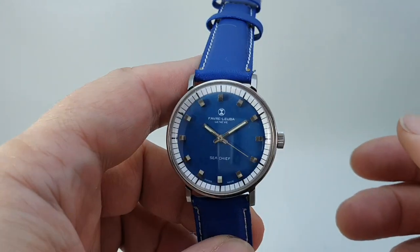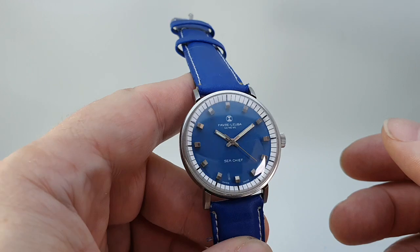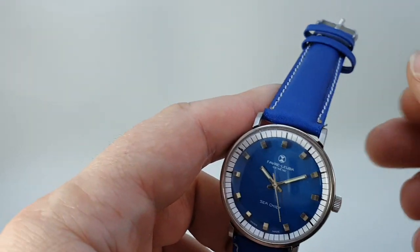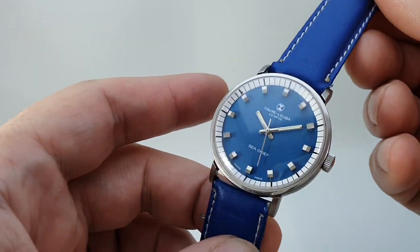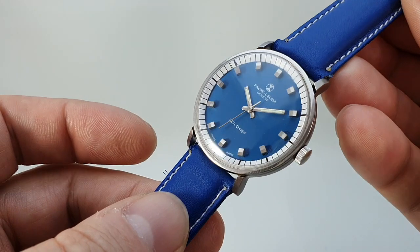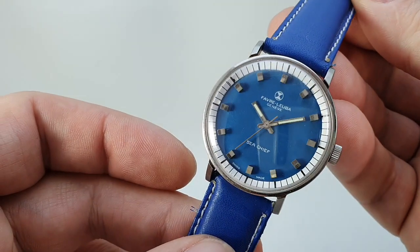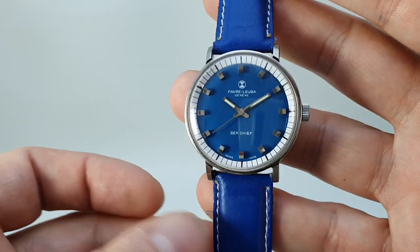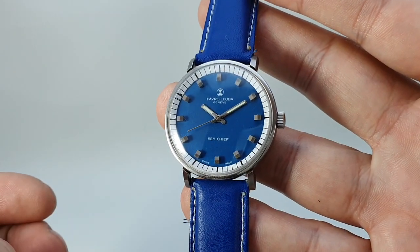This is a twin barrel movement which allows for a greater power reserve and a smoother power delivery. You imagine you've got one large spring — when that releases the power it really does push. Two smaller springs featuring in this watch makes it just that bit smoother. You'll find pictures on berthierwatches.com of the movement so you can see what it's like.